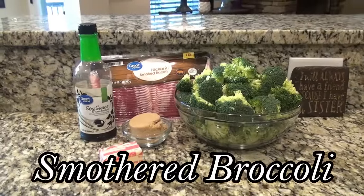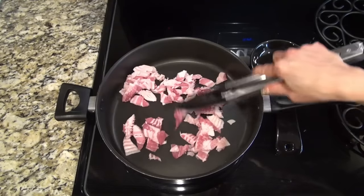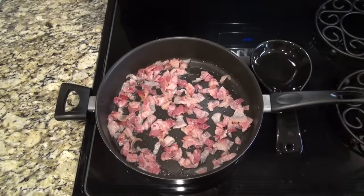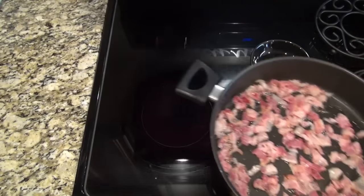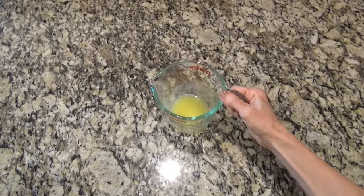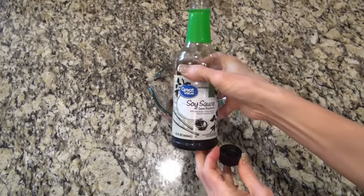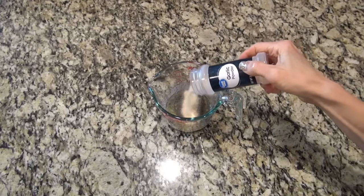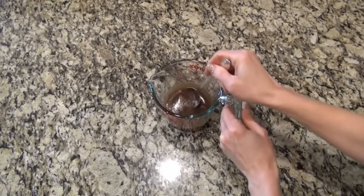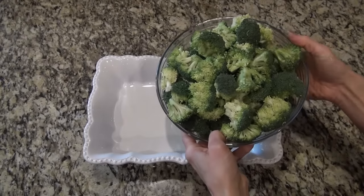This smothered broccoli gets gone every single time. I'm starting out by cooking up a half a pound of bacon — I cut it into small pieces and let it cook until done but not crispy, because it'll continue to cook in the oven. When that's done, remove it from the heat and let it drain on a paper towel. Over at the counter, I'm making up a sauce: in a measuring cup I have four tablespoons of melted butter, one-third cup of brown sugar, one-fourth cup of low-sodium soy sauce, and two teaspoons of garlic powder. Stir it until it's well combined.